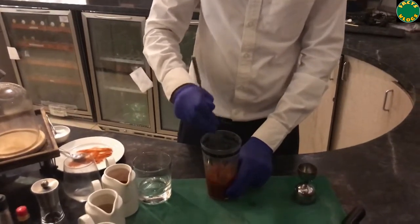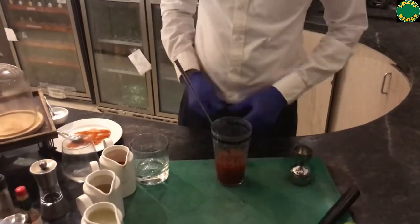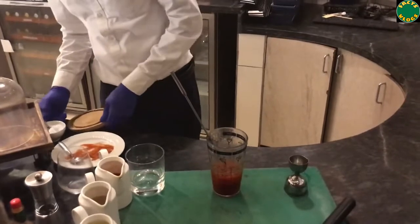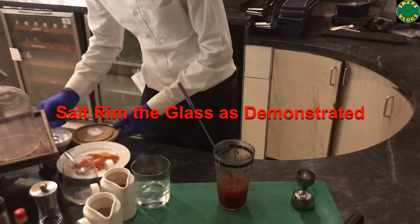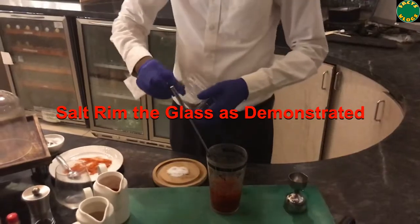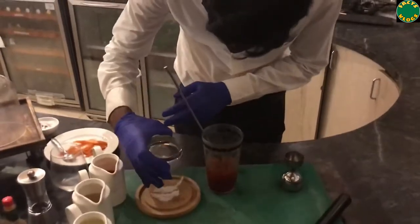Traditionally, as mentioned, it is served in an old-fashioned glass with a salt rim. To do the salt rimming, take salt on a side plate or flat utensil. Then rub the rim of the glass with a cut lemon to make it slightly wet so that it holds the salt. Then apply salt on the rim of the glass.